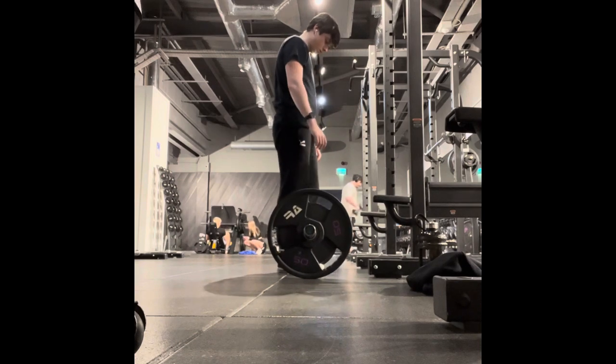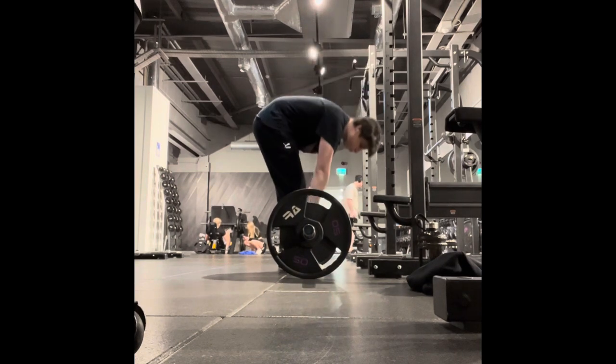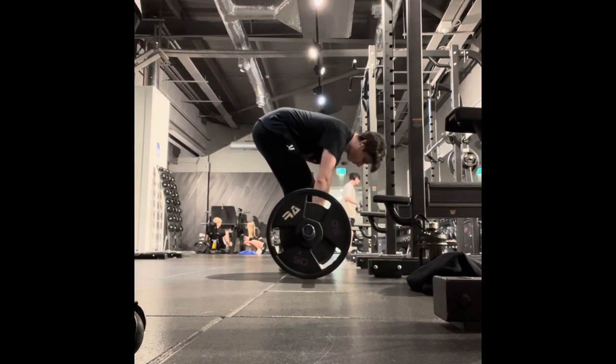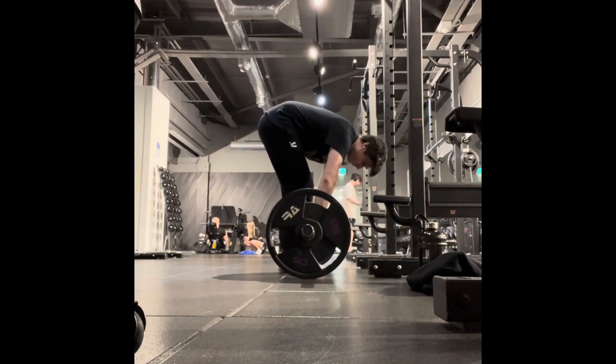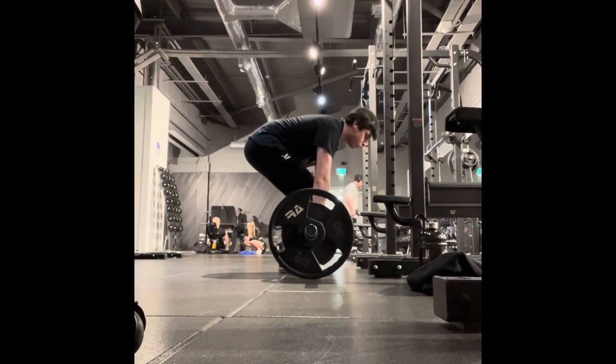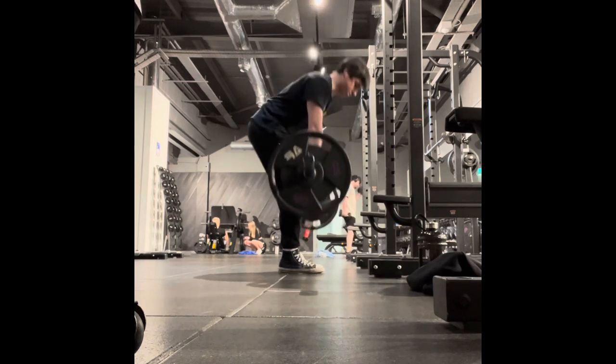This is going to be my first attempt at recording a voiceover for this workout session I did today. It was a back day and it's actually my very first gym session of 2024.